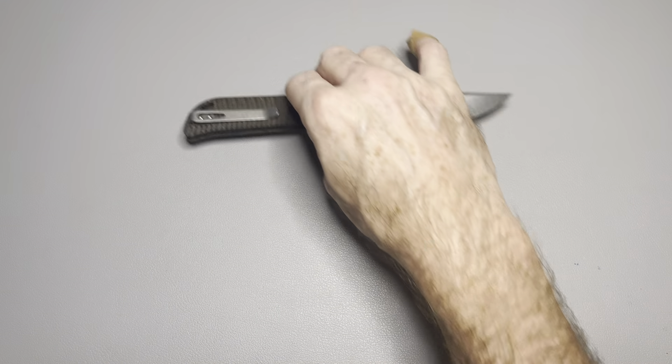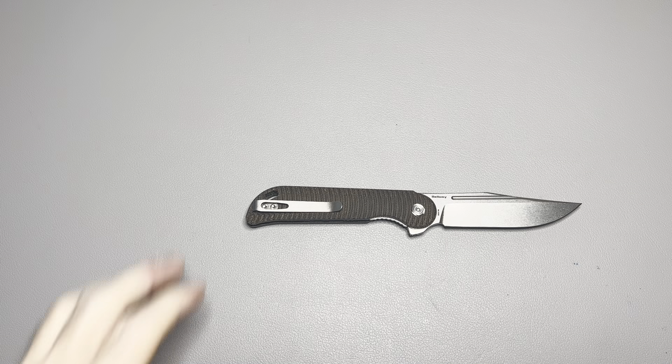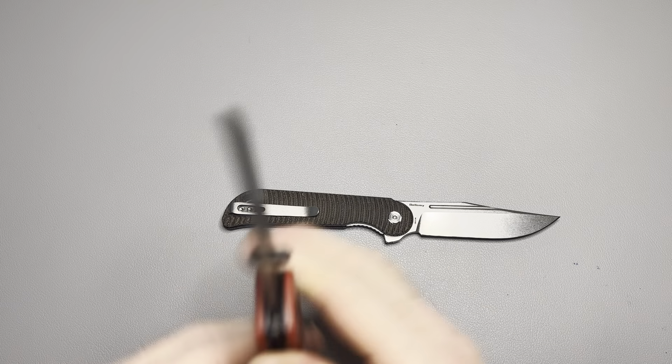Front flipping is now my favorite deployment method, as most of you know unless you're new. I like it more than any other method. A year ago I didn't even know what a front flipper was, and now it's my favorite. Let's do a couple more size comparisons with some non-front-flipper knives you guys may recognize.